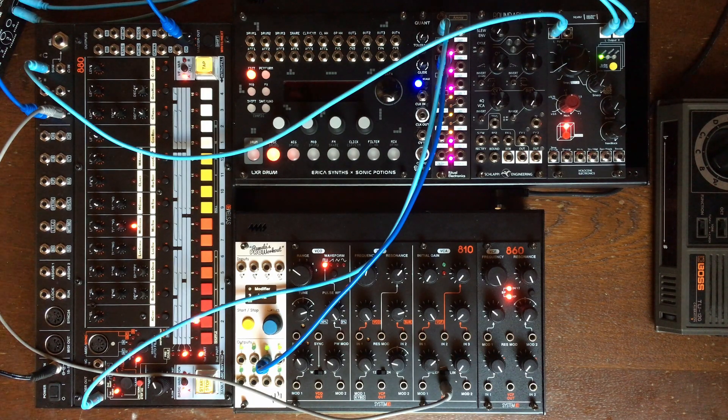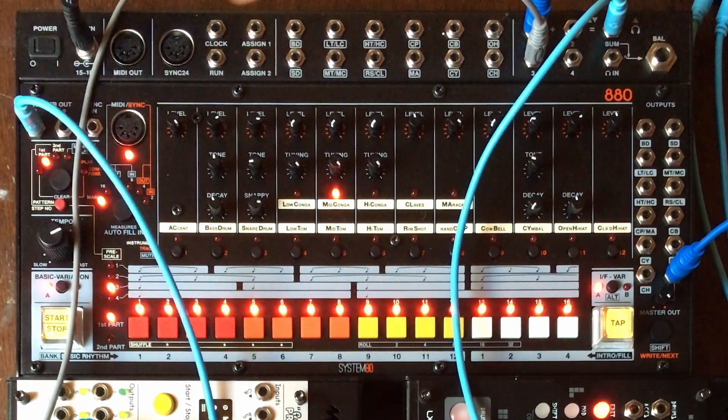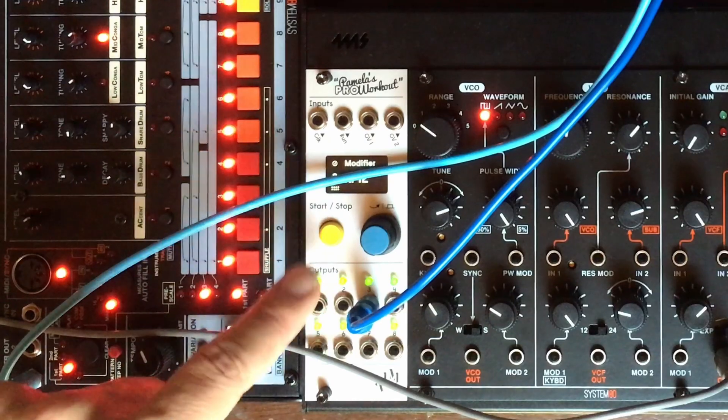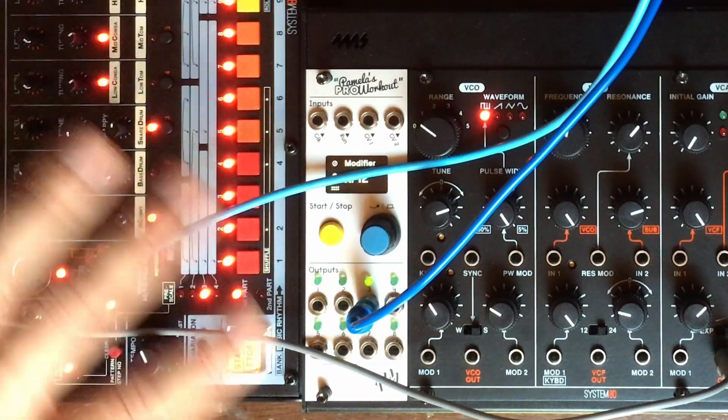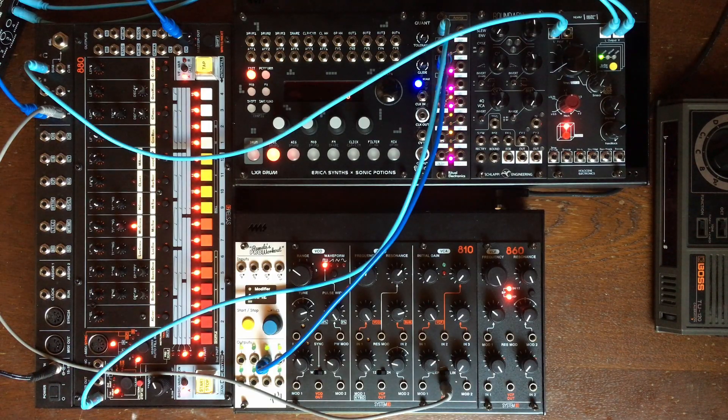Now I have a trigger out of the 880 that is just straight on every beat — that's the clock. And I'm sending the PAM random that isn't synced, so this is even more random than earlier. I will show you the other thing that is quite good with shift registers, which is to generate melodies and stepped random voltages as we said before.